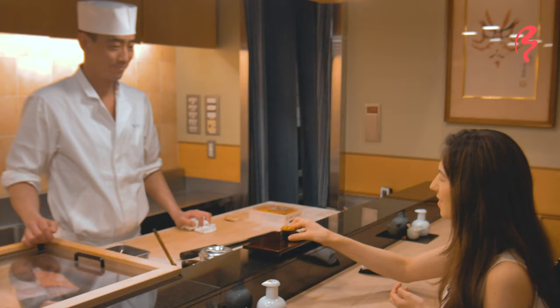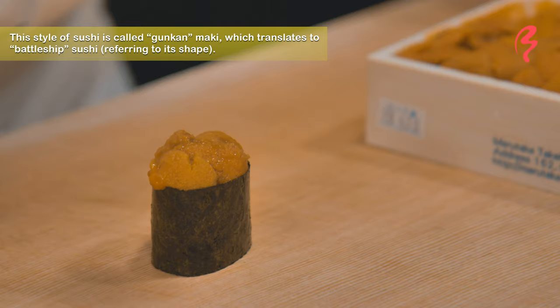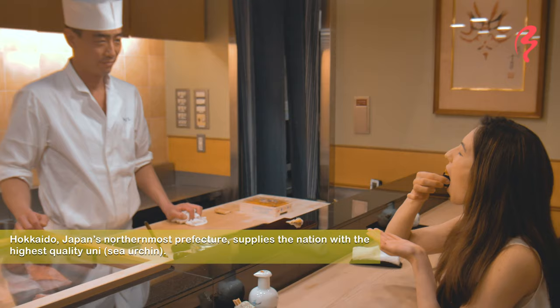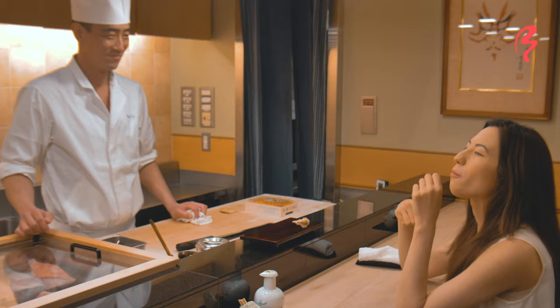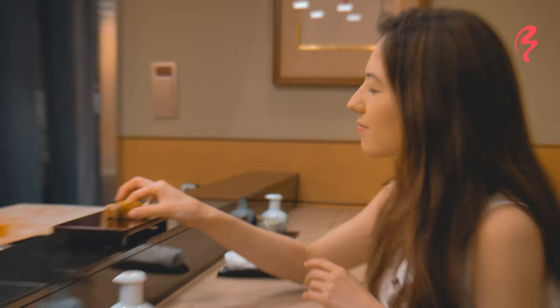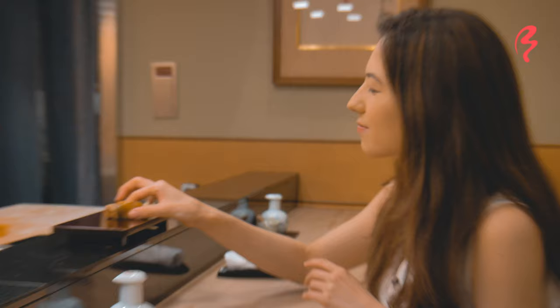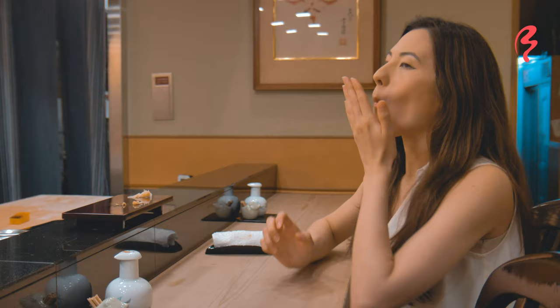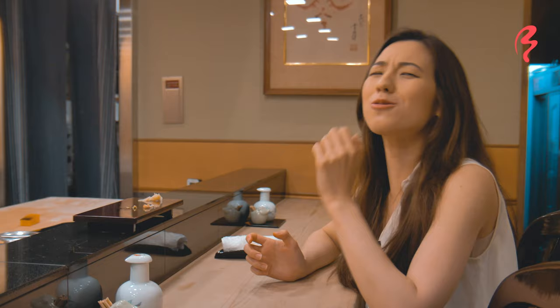So here we have some uni sushi and the uni is from Hokkaido. It looks delicious. Let's give it a try. Oh my goodness, that is so good. Oh wow, and this is nice and warm actually. That is so good. I love that.